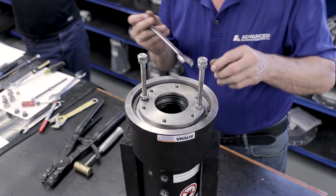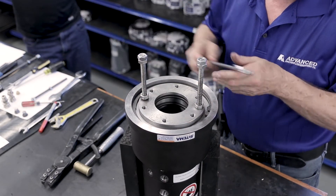With the snap ring installed, remove the two nuts and bolts.